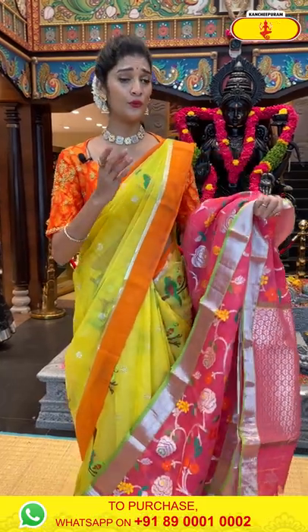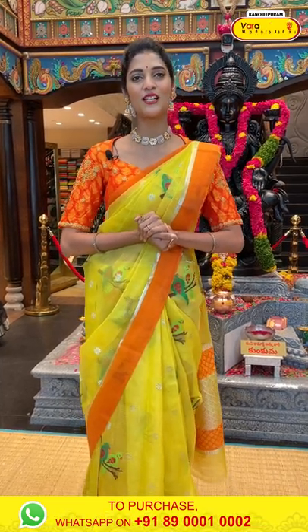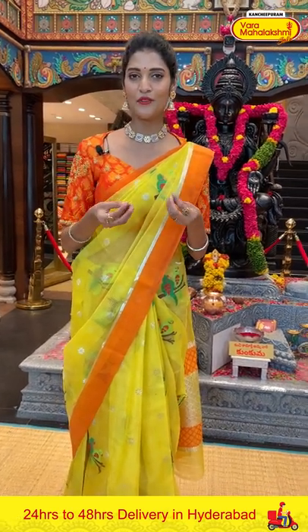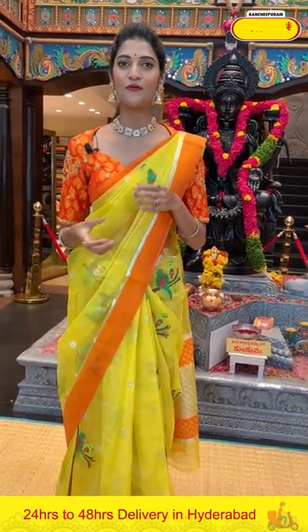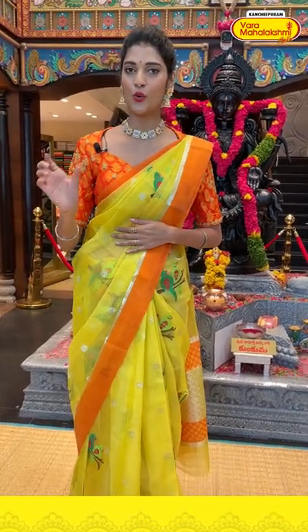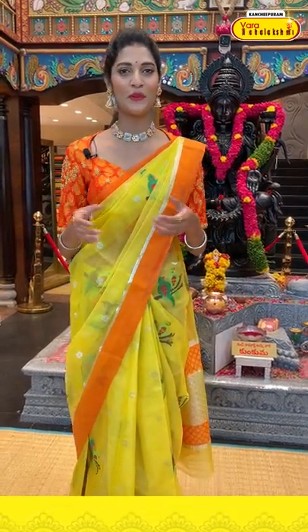To buy this one, take the screenshot of the item code and send it to 89001-0002. We provide global courier services and cash on delivery option is available within Hyderabad. We also provide code links for each saree in the description box below — just click on your favourite saree code link which directs to our website, from where you can shop easily. Or simply take a screenshot of your favourite saree item code and send it to 89001-0002.